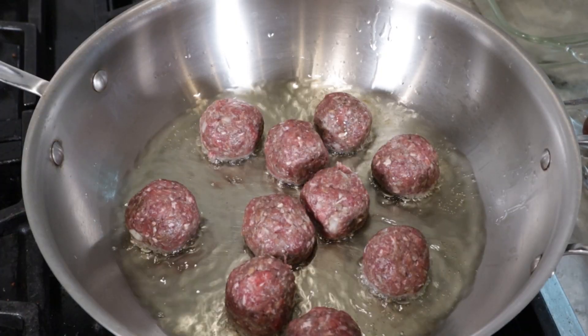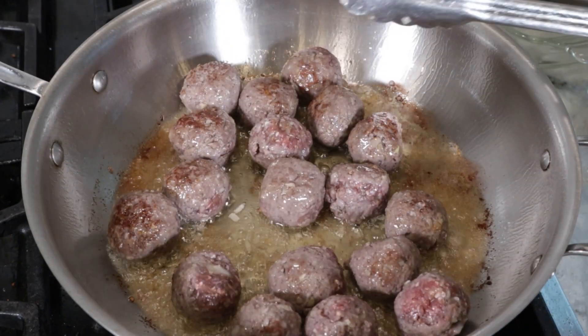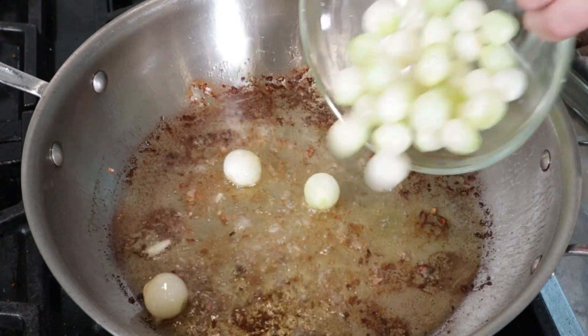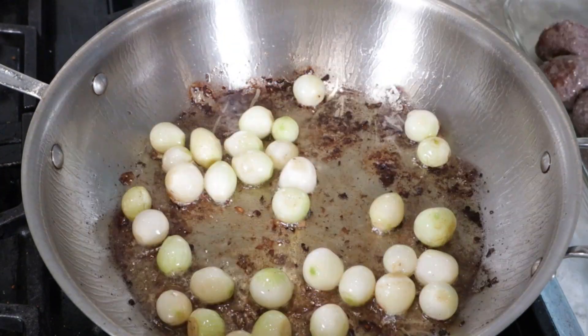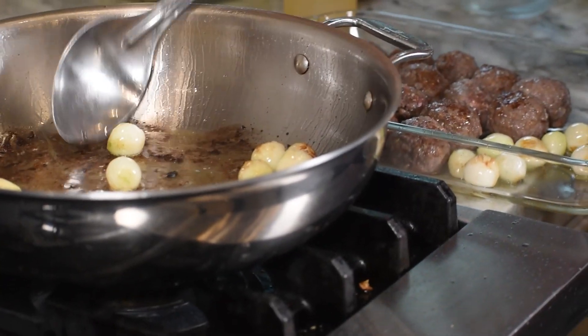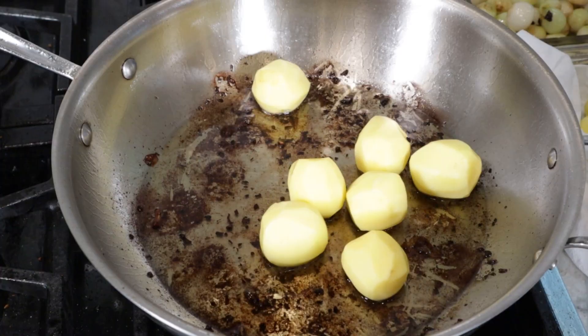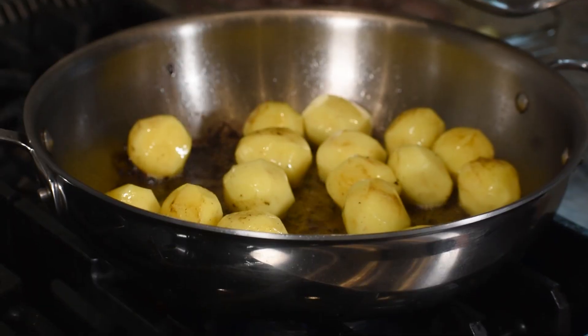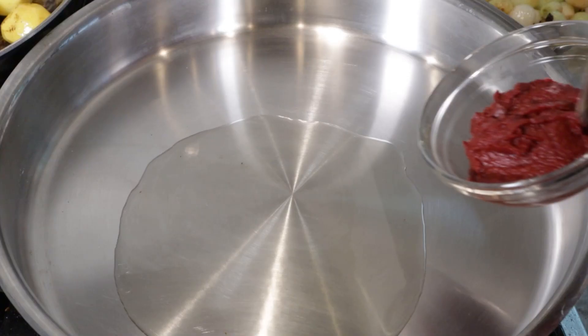Then I heated some oil in a skillet and cooked the meatballs until just brown, then set aside. I heated more oil and sautéed the onions until just brown, removed from the skillet and set aside. Then I heated more oil and added the potatoes, sautéing until brown on all sides. Remove from heat.